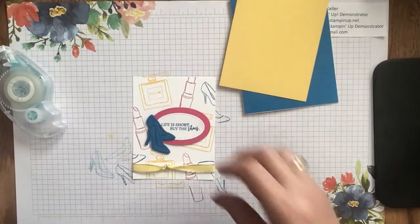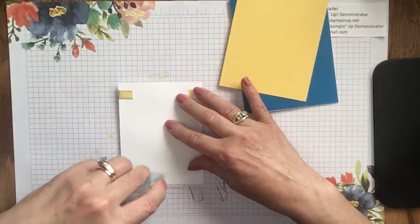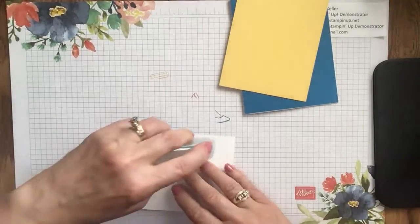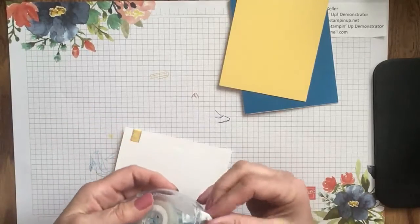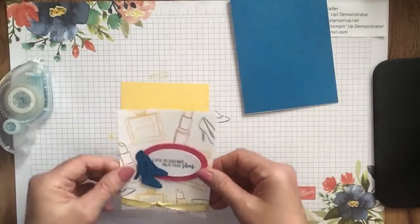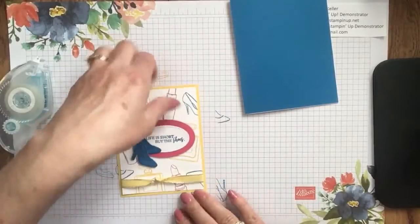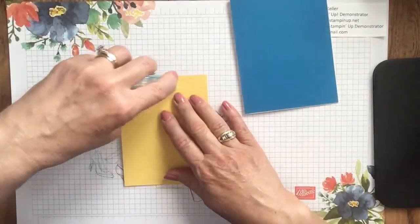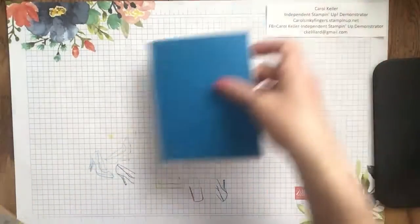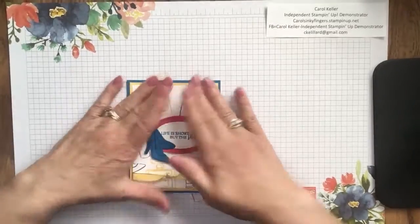So cute! I'm going to use my Stamp and Seal to adhere the Whisper White layer — that one's a little bumpy because of the dimensionals, but that's okay. Then add that to my Daffodil Delight layer, and do the same thing again. Easy peasy — add that to my card front, and there we have it.